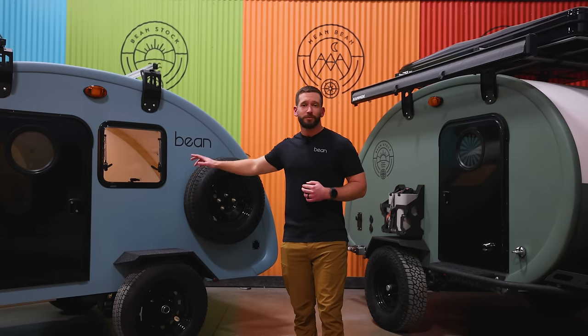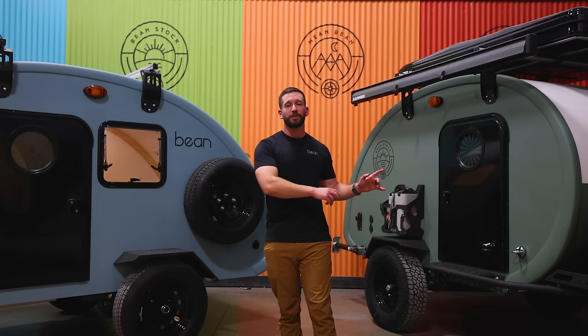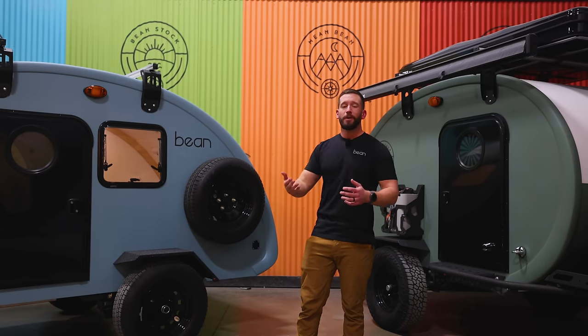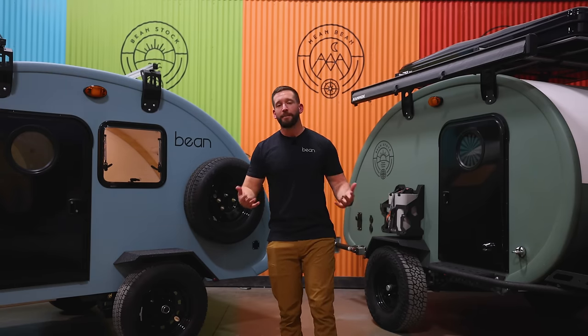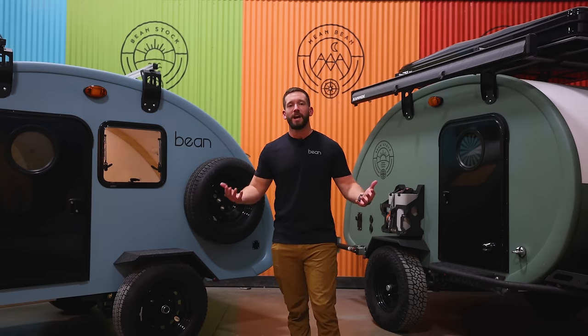Now that we're done with development on Beanstock 2.0, we're shifting back to Bean Squared. So if that's a trailer you've been following and looking forward to, go over to our website and sign up for the newsletter so you stay up on the ins and outs of the development of that trailer. If you want to see Beanstock 2.0 in person, come on down to our showroom in Salt Lake City, or reach out to our sales team and we'd be happy to set up a virtual tour. Like and subscribe below to stay up to date on all things Bean. We can't wait to see you out camping.